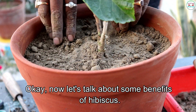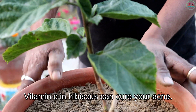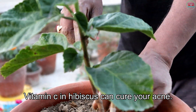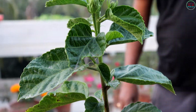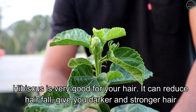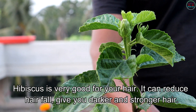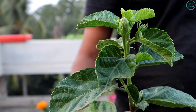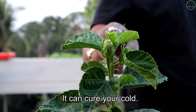Now let's talk about some benefits of hibiscus. Vitamin C in hibiscus can cure your acne. Hibiscus is very good for your hair — it can reduce hair fall and give you darker and stronger hair. It can also cure your cold.